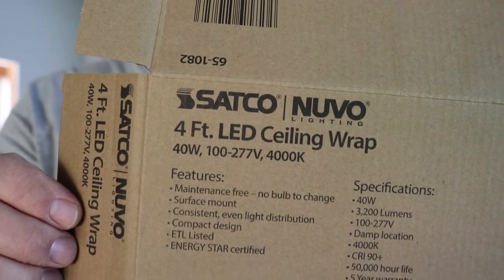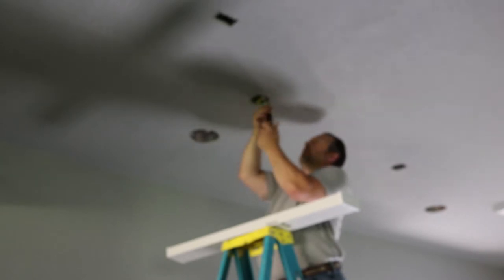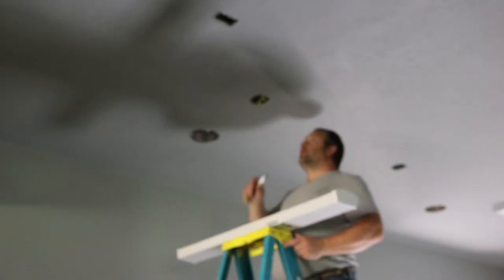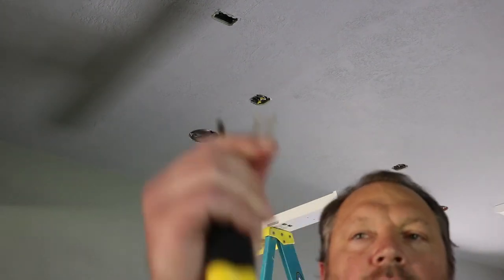These fixtures are about 30 bucks a piece and I'm putting seven of them here in the shop. I installed octagon boxes when I did my rough-in and the fixtures fit just fine over top of an octagon box. But the stock screws from the box were a little too short - the box sits back just a little bit. The fixture comes with a little pack of hardware including two longer 8-32 screws to address that.